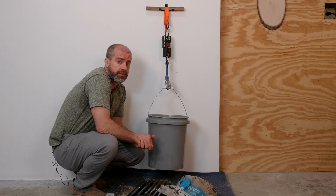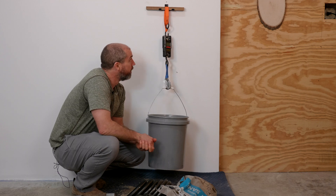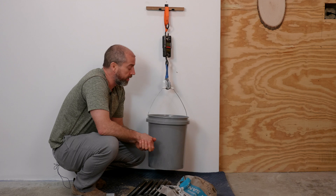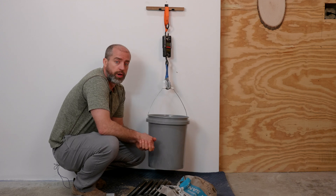Matt Capron, Hang-It Display Systems here. This is our four and a half inch polycarbonate bracket and today we're gonna fill this bucket up with weight and see what weight it finally breaks.